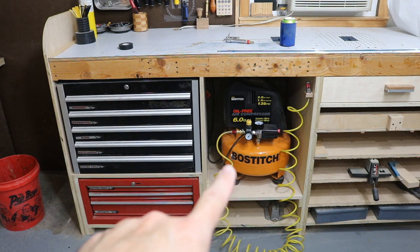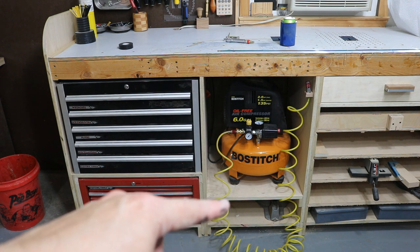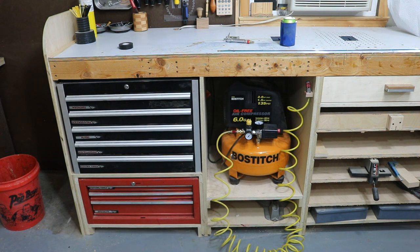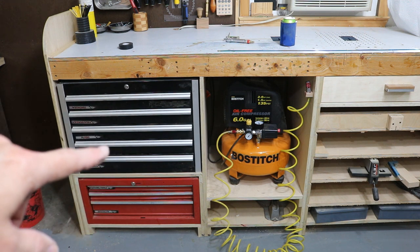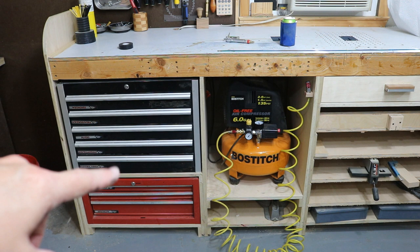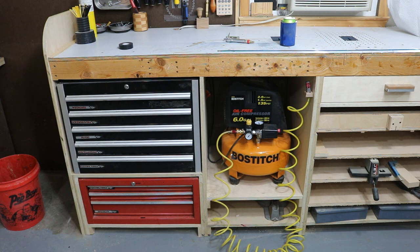Continuing right along underneath the workbench, I got a spot for my air compressor. This air compressor works very well for what I do — most of the time it's just a quick pin nail or staple or something like that, or just using the blowgun, which I use all the time. Over here I just got my normal tools I use quite often: wrenches, screwdrivers, pliers, stuff like that. And in the bottom drawers, just stuff that I don't use that often.